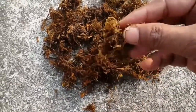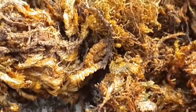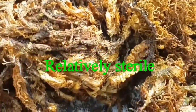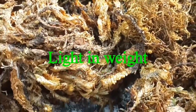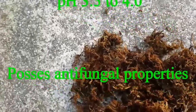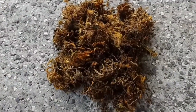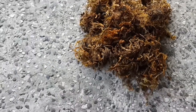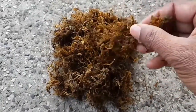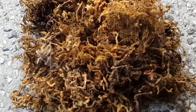Earlier in air layering, cow dung and soil mixture was used. But nowadays moss grass is preferred over soil and cow dung mixtures because of several properties. It is sterile, having no fungus. It is light in weight and holds 20 times water of its own weight. It is thick in nature and possesses antifungal properties. Subsequently there is no chance of root rotting during propagation. Because of these properties it is preferred over soil and cow dung mixtures that were traditionally used.